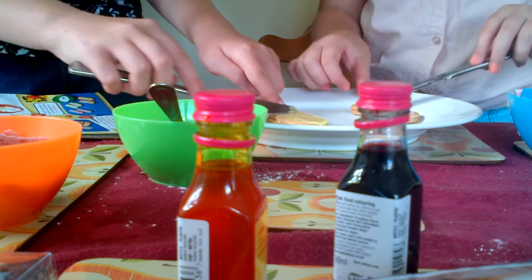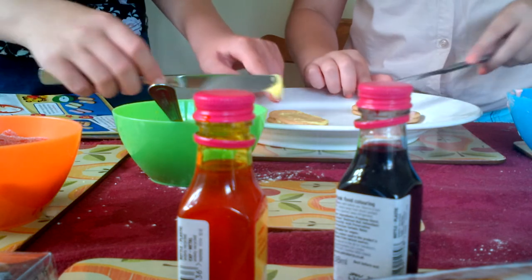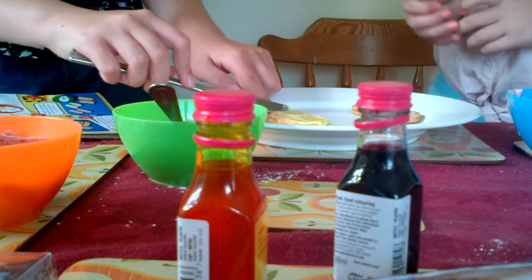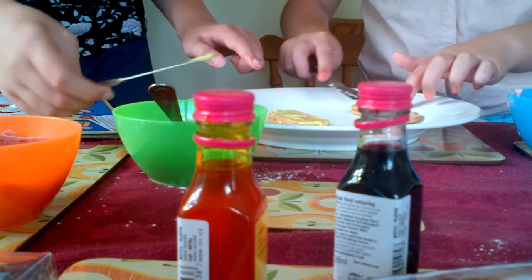Keep doing this until you've got no more icing left. We've still got some icing over there, so I think we're going to end up with like 20 of these.